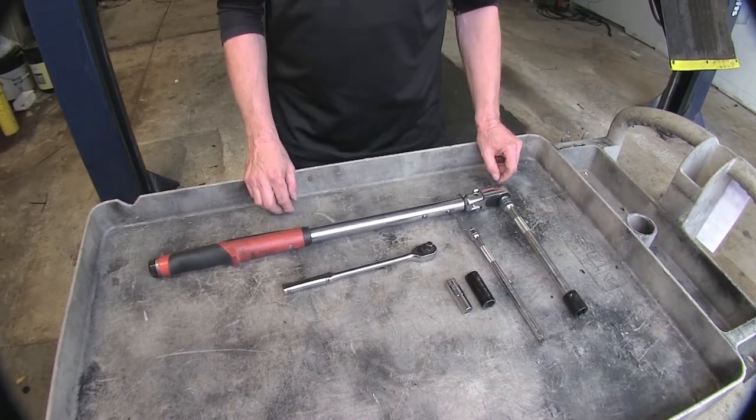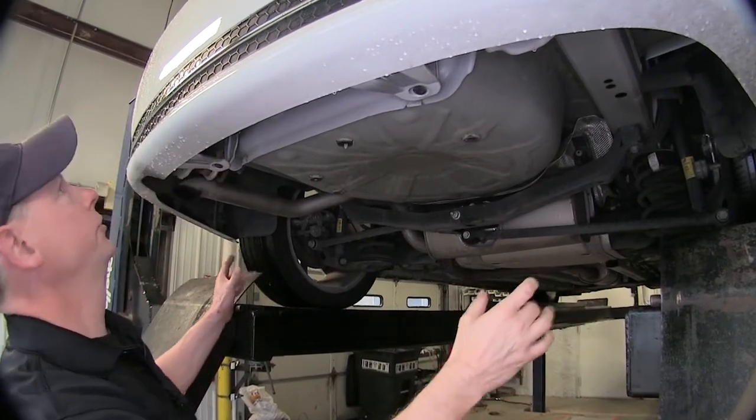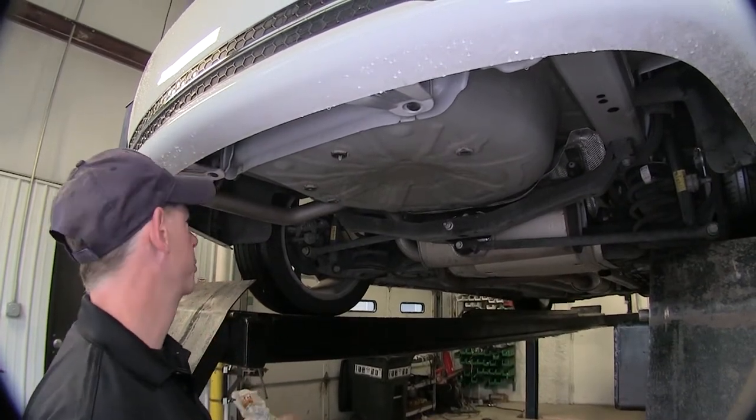Now let's go ahead and cover how we installed our hitch. We've got a lot of room to work with underneath our vehicle here, and this is also an RS model — that won't interfere with anything as well. Plenty of room; this is actually a really good install to do on your garage floor.